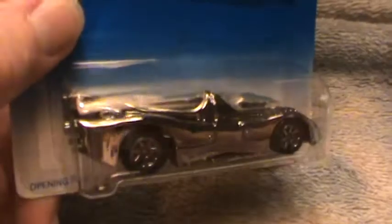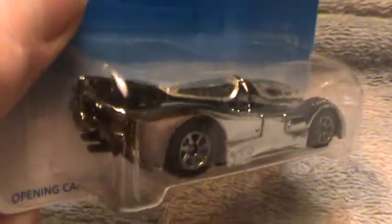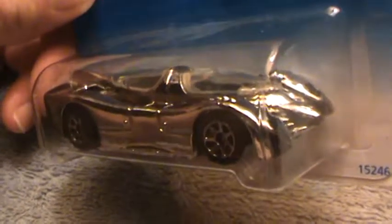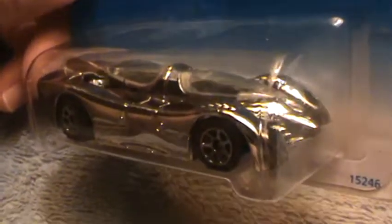This box is so old it smells like crayons. Those colors are very, very silvery chrome, aren't they?